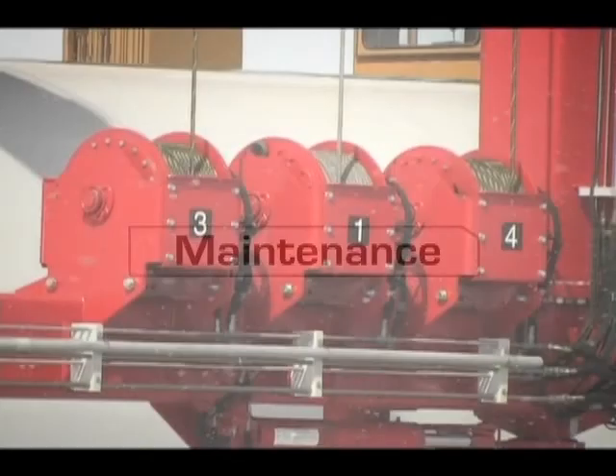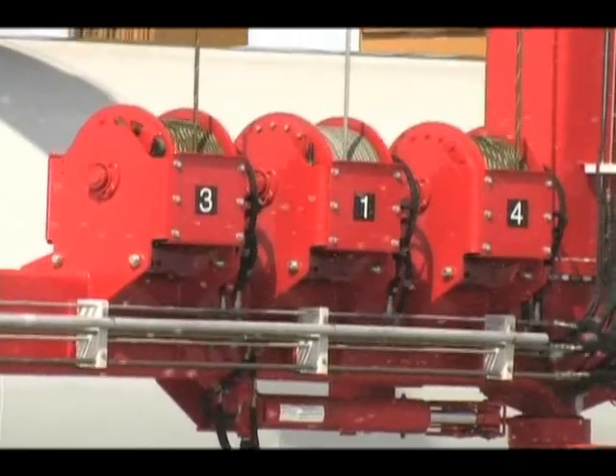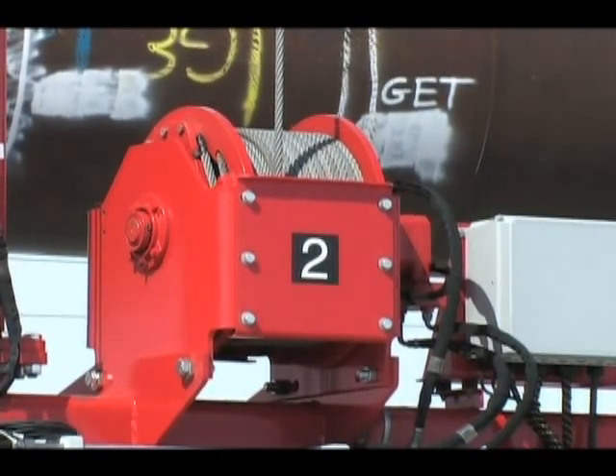Hoists for all rubber-tired gantry cranes are mounted low for ease of inspection and regular maintenance. We provide grease fittings at all major points that require lubrication.